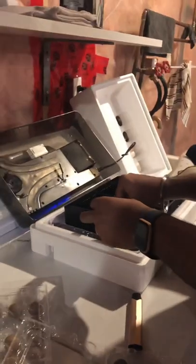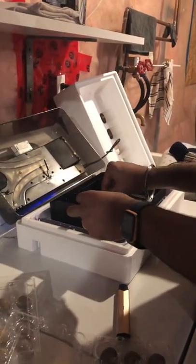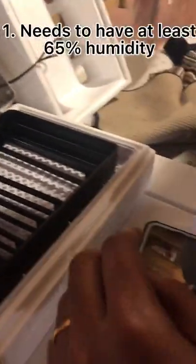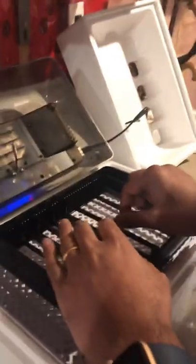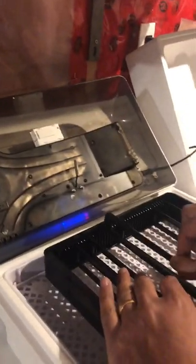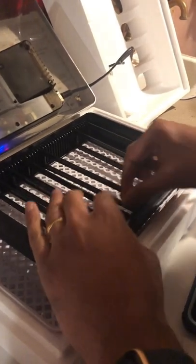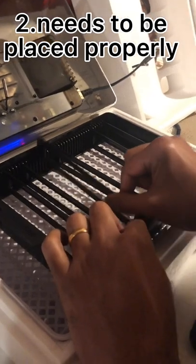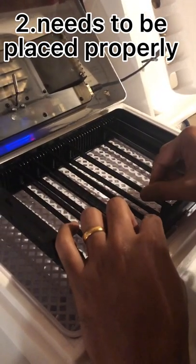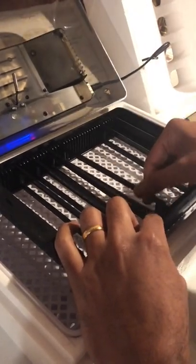Welcome to our quail eggs documentary, hope you enjoy! We're getting everything ready — we've got the eggs, we've put water in at two levels to have 65% humidity. This is what we use for watering, and here are our eggs. This is the egg turner. Once the embryo grows it gets stuck to one side of the egg, and that's when it dies — that's why we have an egg turner.